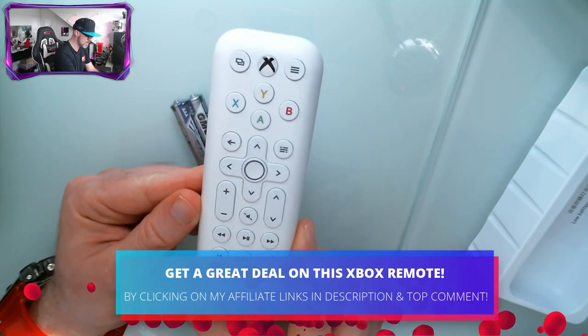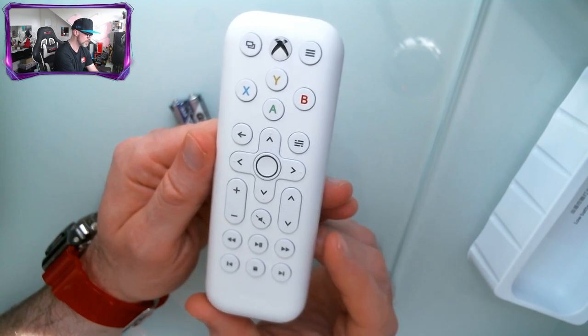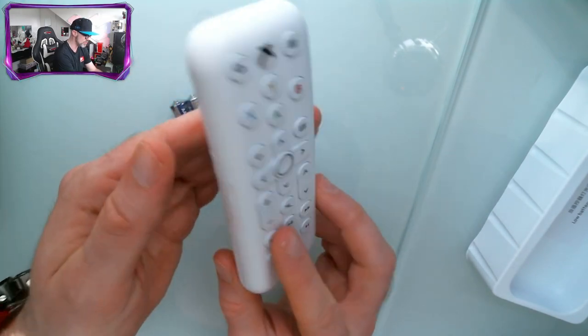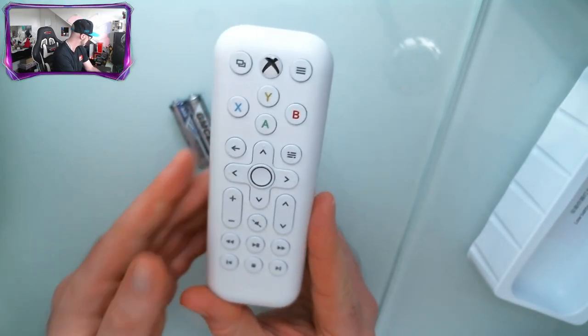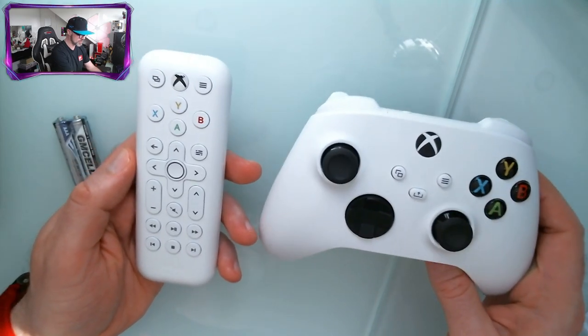That gets a thumbs up from me. Here is the controller itself — as you can see it is pure white, which goes perfectly with the Xbox Series S console, and is a nice size. It is not a huge controller, which is fantastic. And just to compare, there is the Xbox Series S controller next to it.